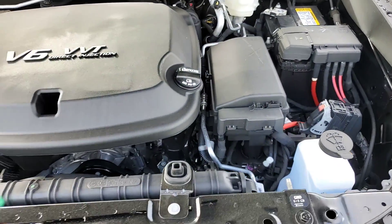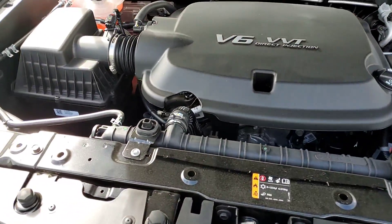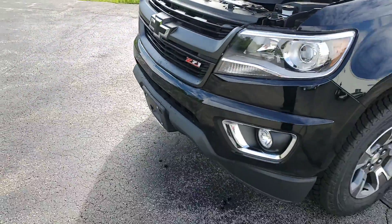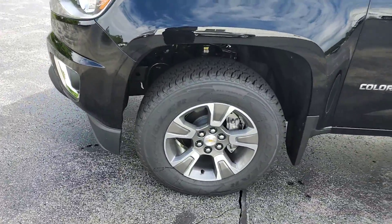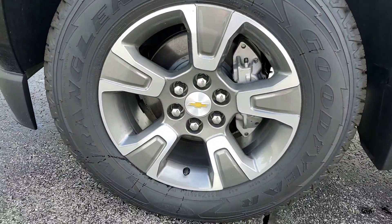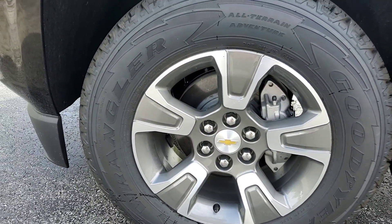It's a brand new truck, it's super clean. Come around here to the wheels — got 17-inch wheels wrapped in Goodyear Wrangler All-Terrain Adventure tires.